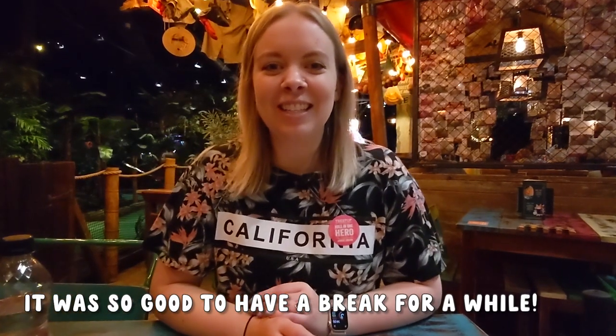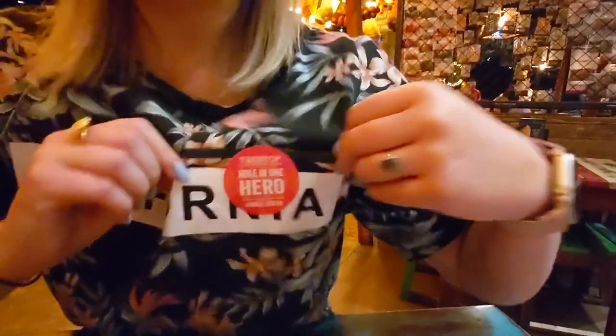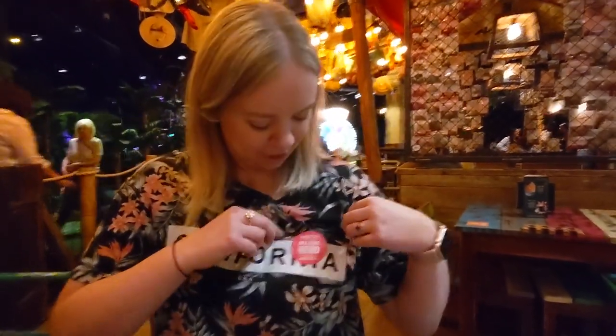So we just finished the first 18 holes of Jungle Golf Tropical Rainforest Golf. And I got a hole in one! So I got a sticker. I'm so excited. I ran after the man to get my sticker through somebody else's golf game. So I'm a jungle legend.